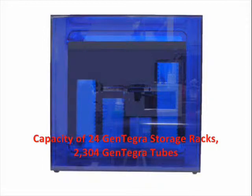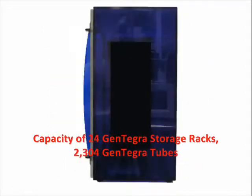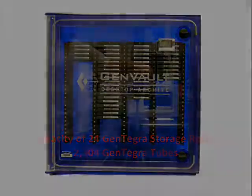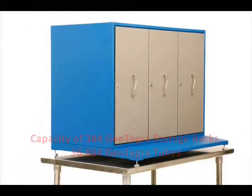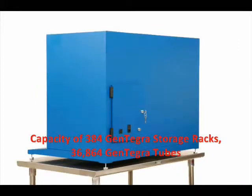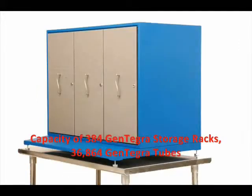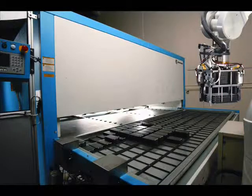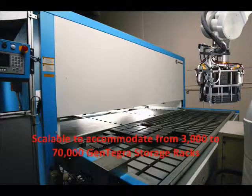Genvolt's desktop archive, our small storage cabinet, holds up to 24 Gentagra storage racks or 2300 tubes. The personal archive, our medium storage cabinet, holds up to 384 Gentagra storage racks or 36,800 tubes. Our dynamic archive scales to meet your needs, with sizes beginning at 3000 Gentagra racks up to more than 70,000 racks.